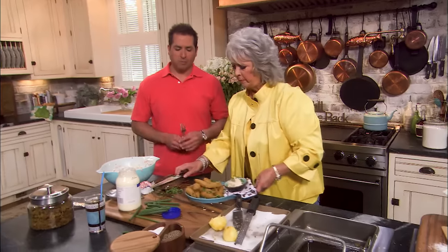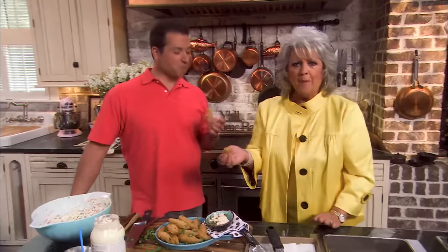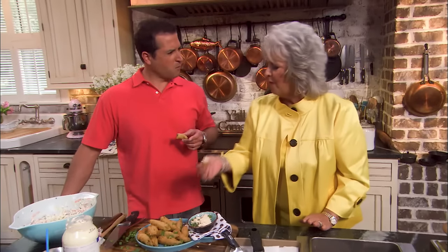That's so good! Isn't that yummy? This is our little appetizer, Bobby — so simple and so quick, and it looks so pretty. And it tastes even prettier. That is great! Stick around for the turkey burger, you're gonna love it.